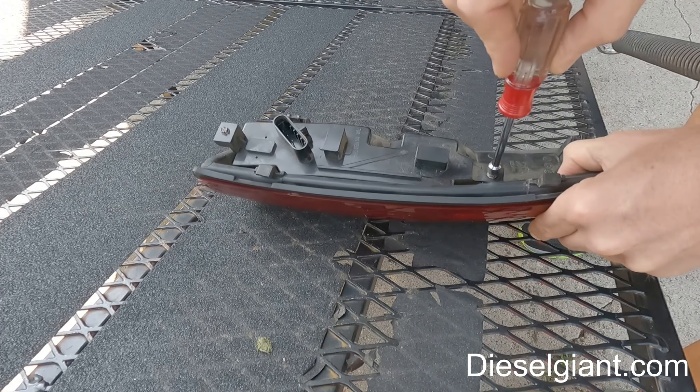Here's the brand new one. I'm going to do the exact same thing — remove the two Phillips screws from the side, pop it out, and take the connector loose. This one's good, so I'll keep it as a spare just in case. Before I screw it back in I'm going to turn the blinker on to make sure it's good.